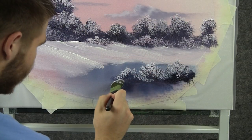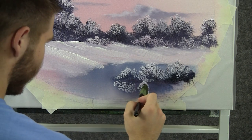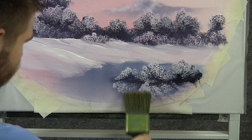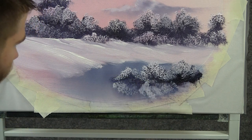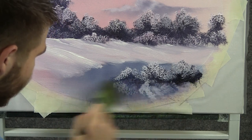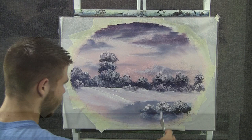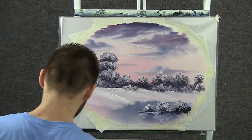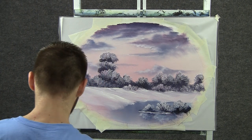When your bushes are done, you can just turn the brush and reflect them into the water. Now with a clean dry brush, you can just grab that and pull it straight down, very lightly. Then turn the brush and go across, very, very lightly. When you're done with that, you can take a little bit of white on the knife and just drop in a little bit of snow right here at the bottom of the bushes.